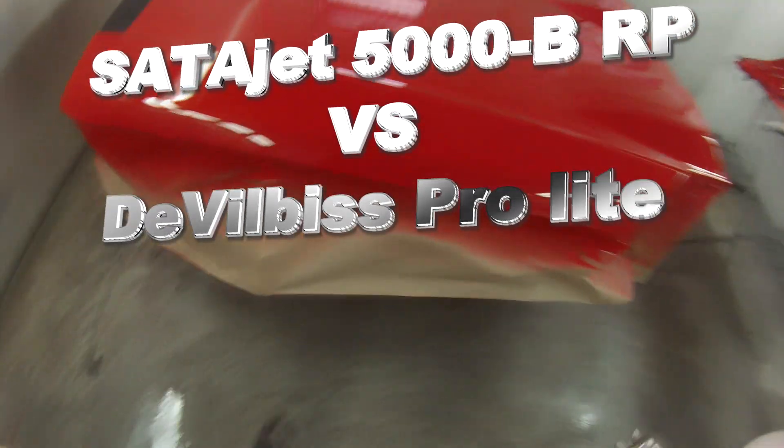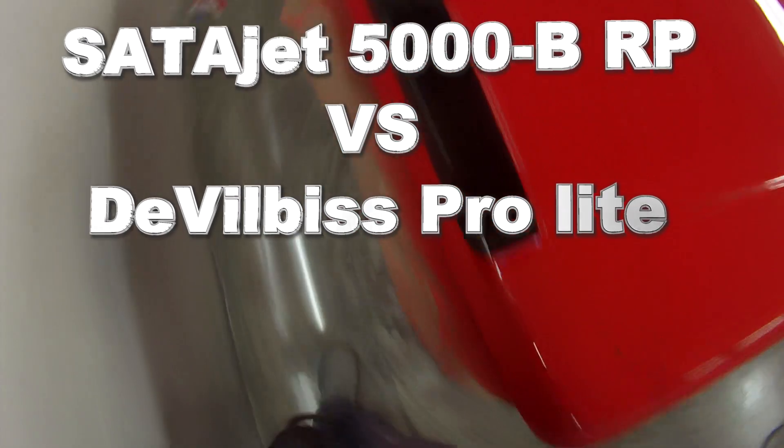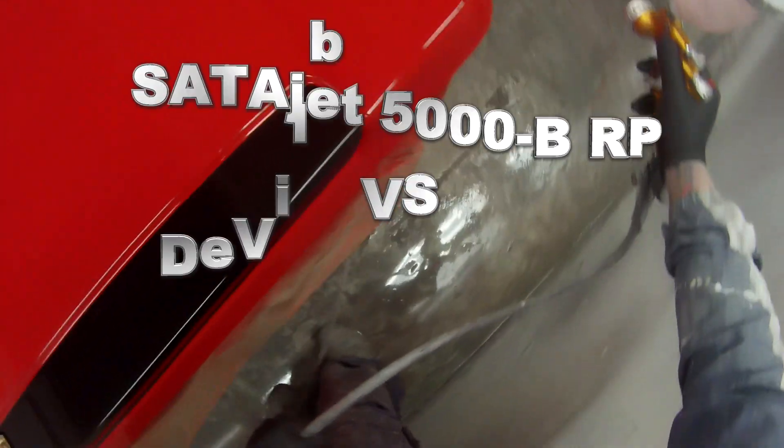Welcome to this episode of The Gunman. In this video, I'm taking on the difficult task of putting the SataJet 5000B RP head-to-head against the DeVilbiss GTI Pro-Lite.